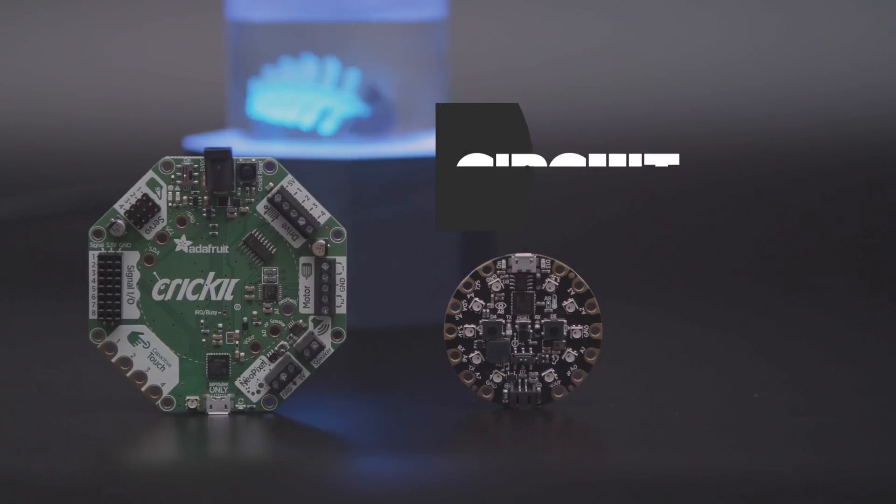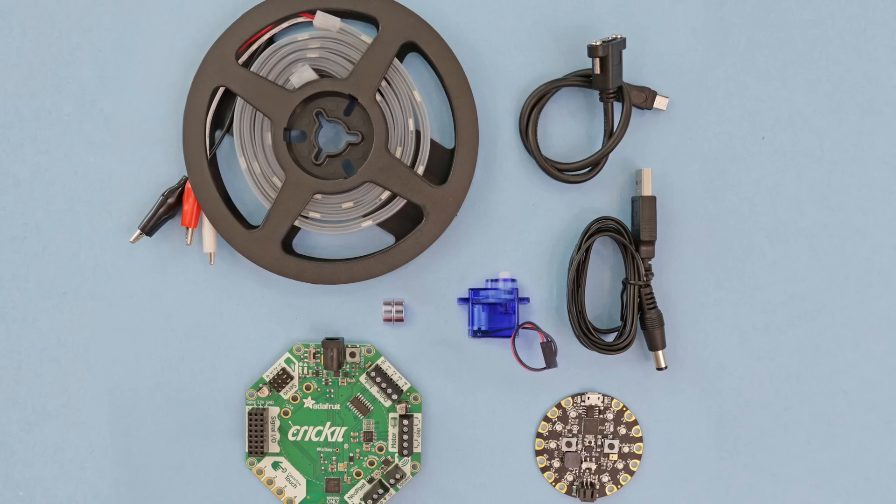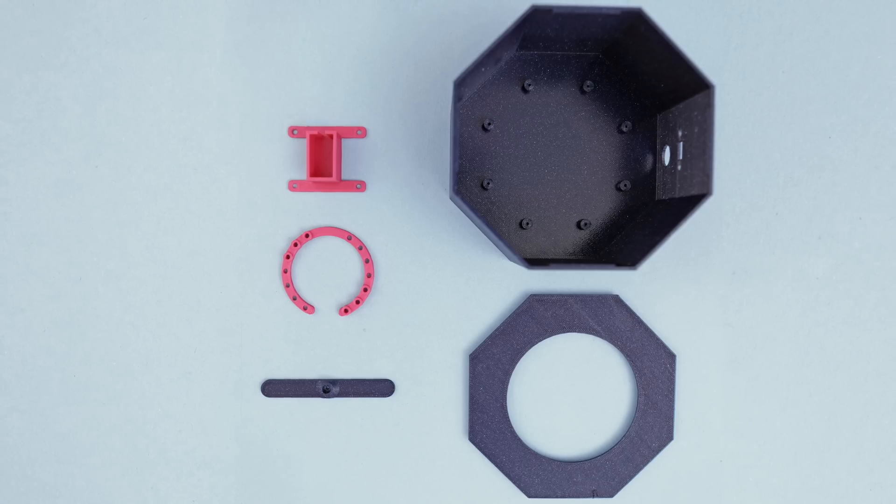Adafruit's Cricket in Circuit Playground Express has everything you need to build a project with lights, sound, and motor control. You can get the parts to build this project — links are in the description.